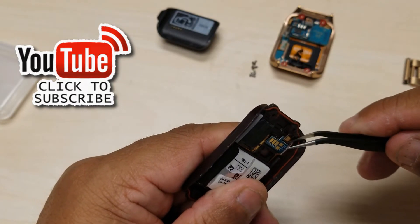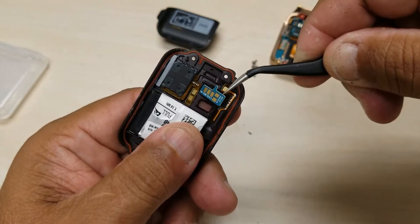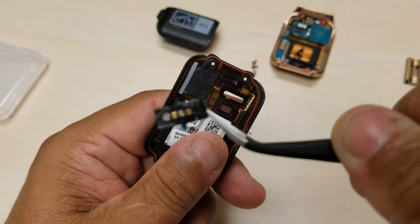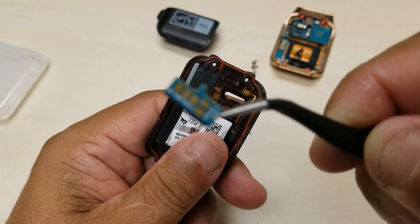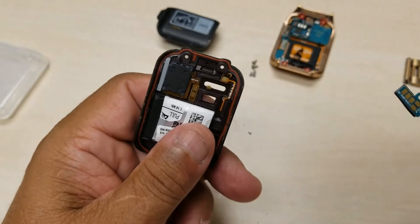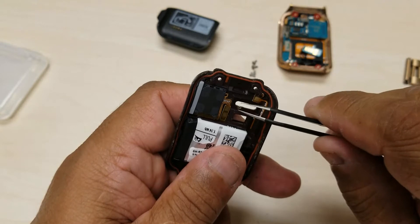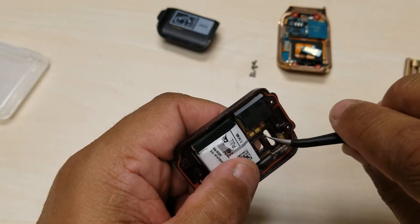I learned the hard way the last time, just be slow and easy. There we go, it's coming — let me get a good grip. It's gonna come off. There we go. Now that's the part that's messed up. And just so you know, I'm filming this with my Samsung Galaxy Note 8 Plus.